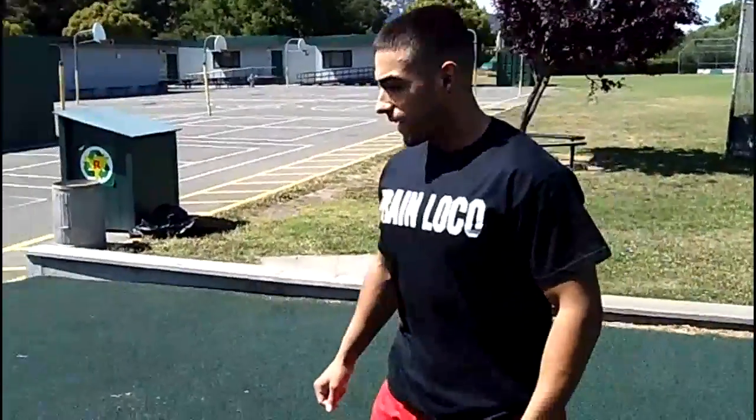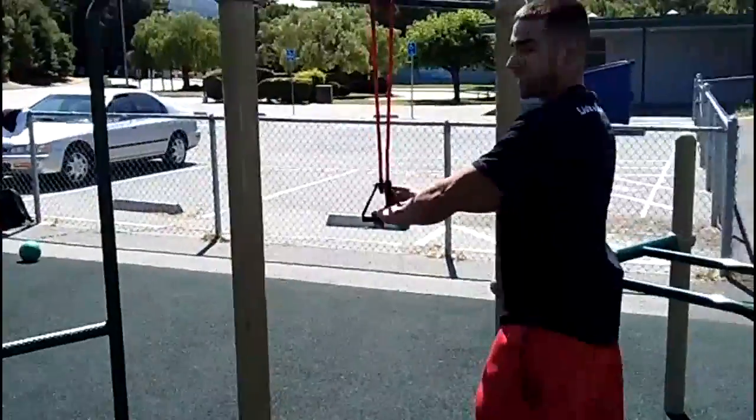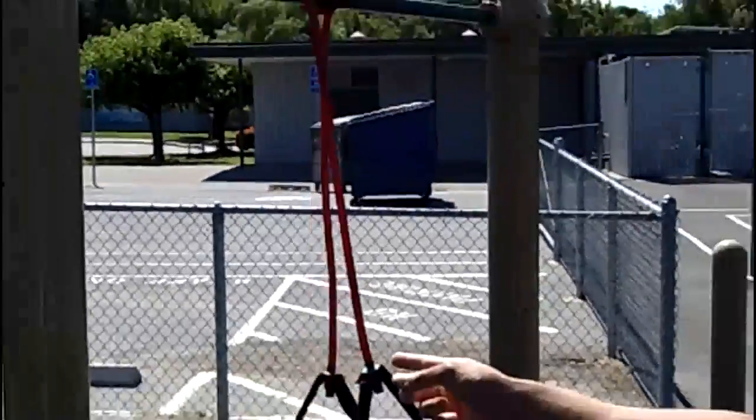Right after that I'm going to do 30 seconds of push-ups, as many reps as I can. After that I'm going into tricep extensions — as many reps as I can do in 30 seconds with the tricep extensions.